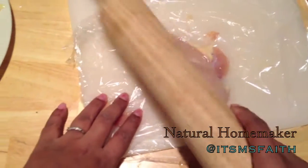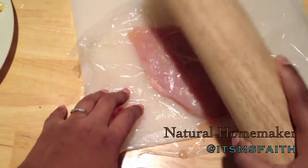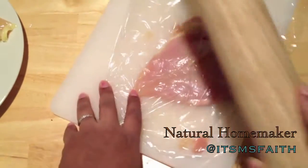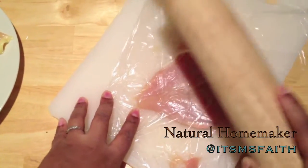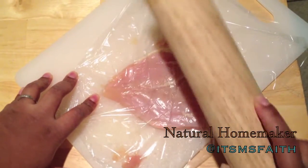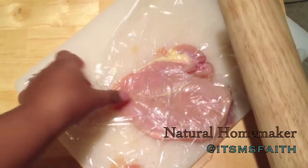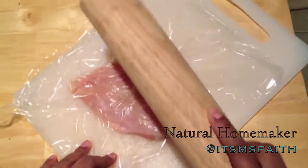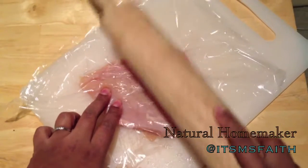I'll show you how I do one more. You don't have to use the plastic if you don't want to, but I use it as a precautionary measure. You just want to make sure you get it nice and thin. I didn't really cut off any of the fat, and I'll tell you about that later — it's going to help with moisture so the chicken doesn't dry out while cooking in the oven.